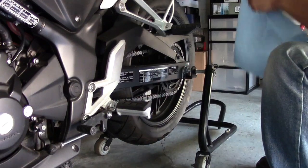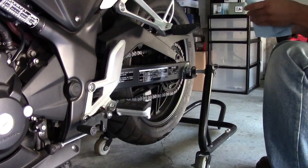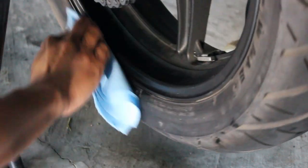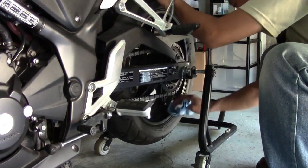I'm just gonna go ahead and clean it up some more with rubbing alcohol. I just want to make sure that the surface where I'm applying it is absolutely free of anything that might impede the adhesive from adhering properly. I'm gonna do a couple more passes and then we should be ready to apply the stickers.